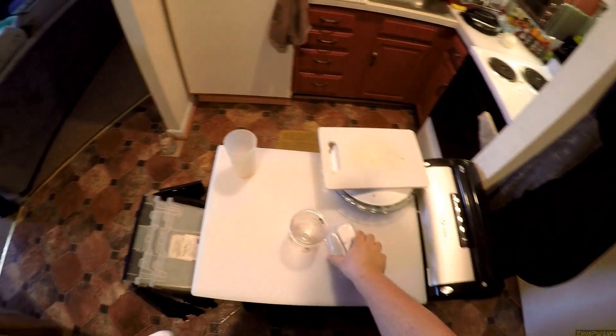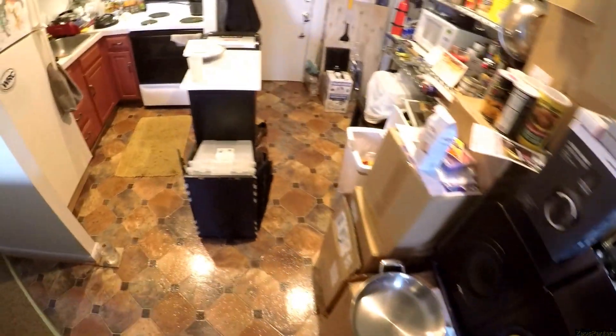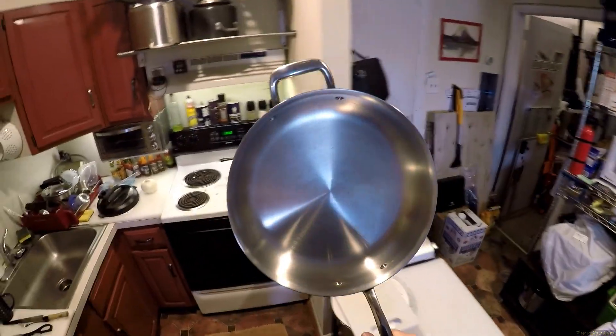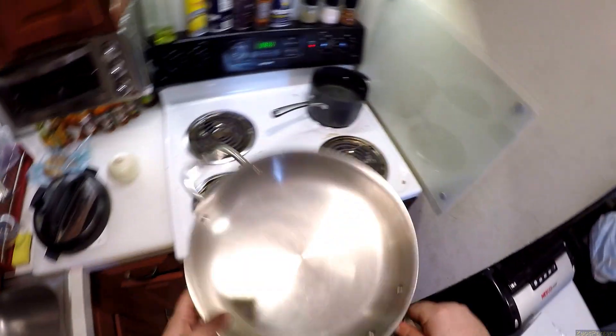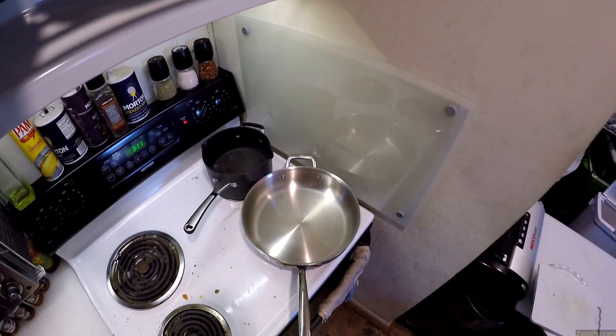Trying something new today. I've got the Odyssey Eye Signs in, listening to the Die Hard soundtrack right now. My poor pan — I gotta use the Barkeeper's Friend on it to get that shine back. It's weird listening to music while doing a Z-Cooks.